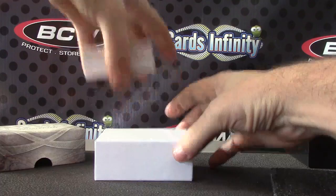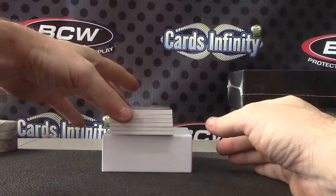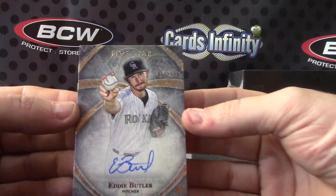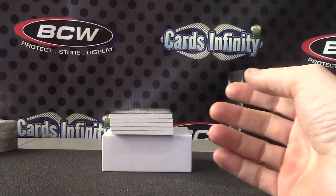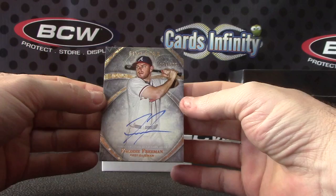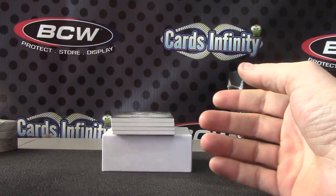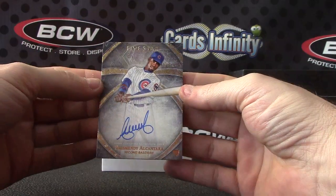There you go, it is empty — yeah okay, there was one of those sponges in there. Alright, $3.99 Eddie Butler — the Butler did it — Eddie Butler, Freddie Freeman $1.99. Arizmendi, Alcantara, $4.99.